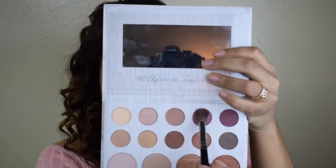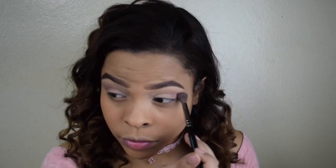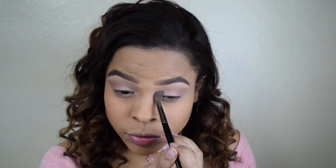I'm going to apply the lavender right on top of my crease because I want this to be the base for my peach color from the Kylie Cosmetics palette.